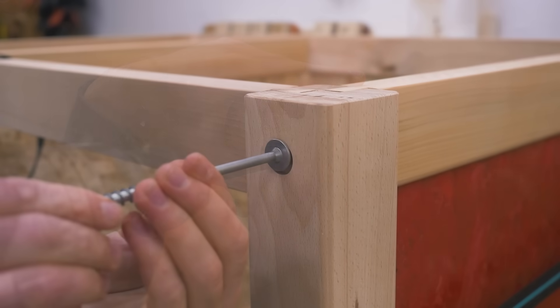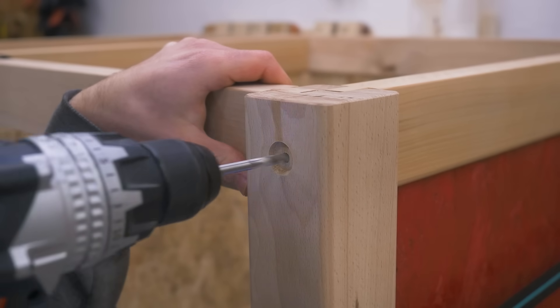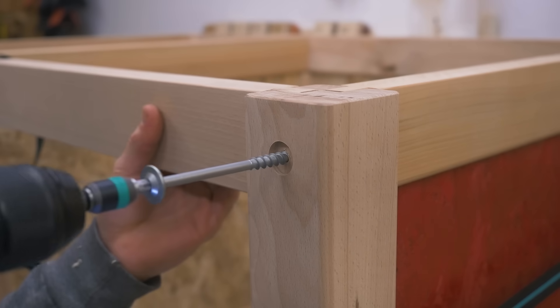I wanted to sink the screw heads below the surface and although they kind of drill their own hole, it's a good idea to pre-drill to prevent splitting.